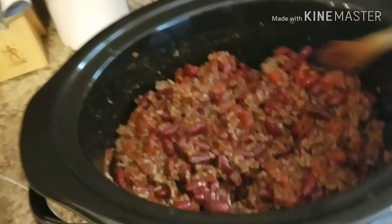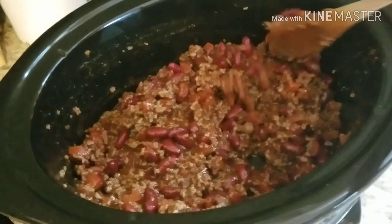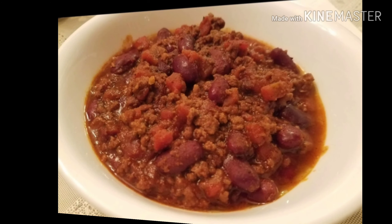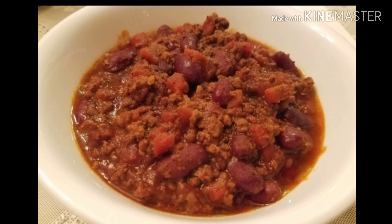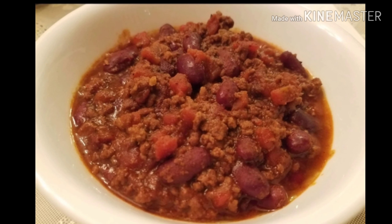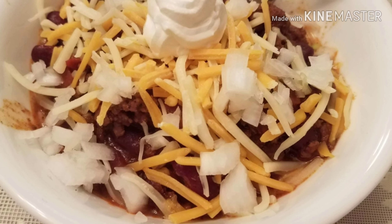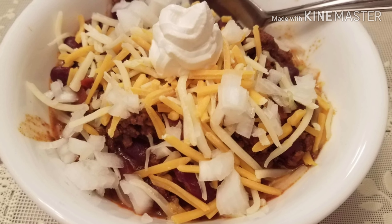I'll be back later today with the last clip showing you what it looks like, and I hope you have a great day. I lost the video of the finished product ending, but there is the chili and there it is with cheese, onions, and sour cream. I hope you enjoyed the video.